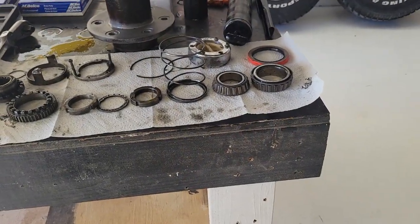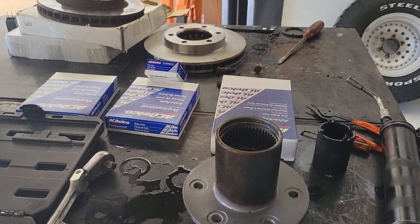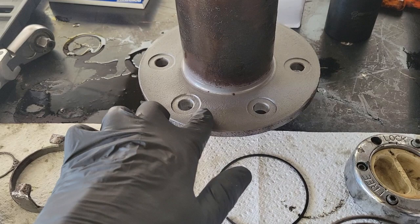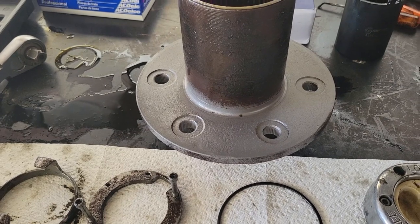Now I've got all the parts cleaned up and put back in order of how they'll go in. Next I'm going to press the studs back in with the rotor on the hub — everything's all cleaned up. I was able to sandblast both sides of the mounting flange — one for the wheel and one for the rotor — to make sure there was no rust in there causing any unevenness.